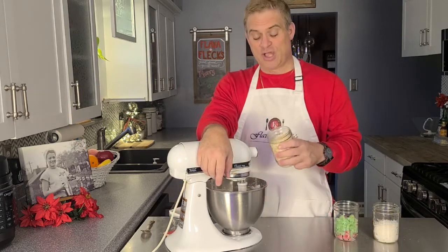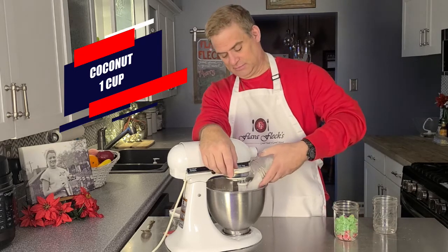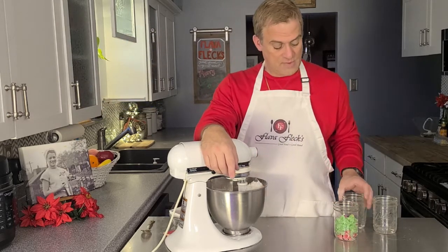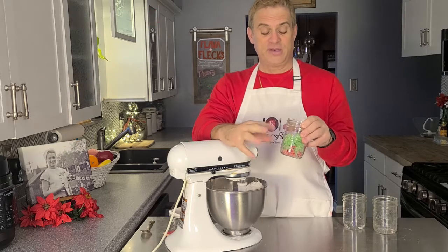Now let's mix in two cups of oatmeal, a cup of coconut, and my mom's secret ingredient — gumdrops. She used all the flavors: cherry, orange, grape, and yellow.